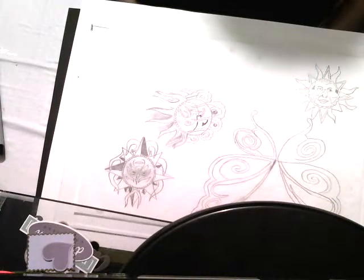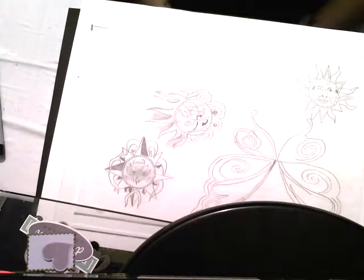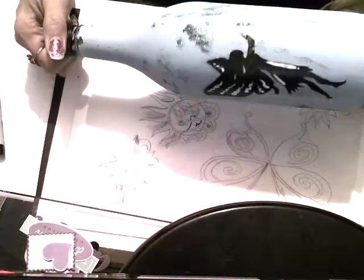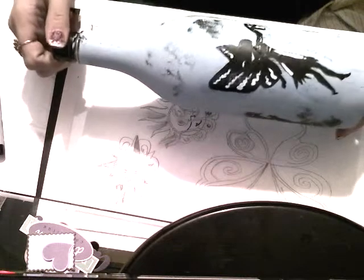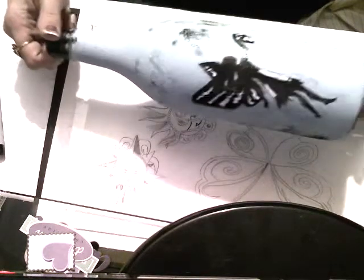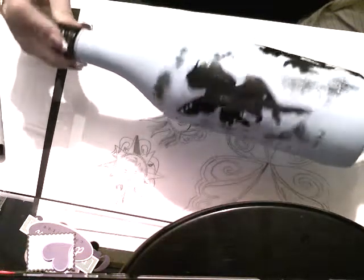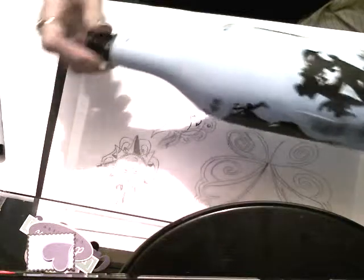Hi guys, I am back tonight with the last part of the video continuing from last night, which would be part four. I've got the bottle here, it is all dried, completely dried all the way around. I still haven't figured out the webcam settings, so I don't know what to do about it. I don't have a very wide screen, so I'm going to have to play with that to get the whole bottle in view. So this is the bottle, it's all dry.